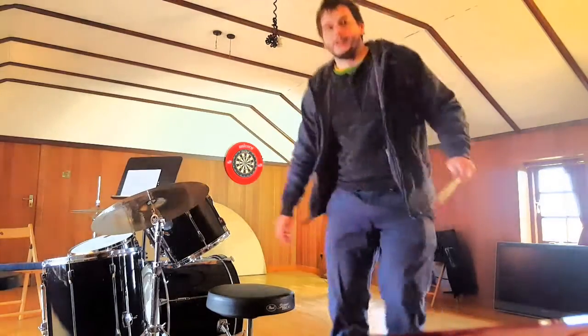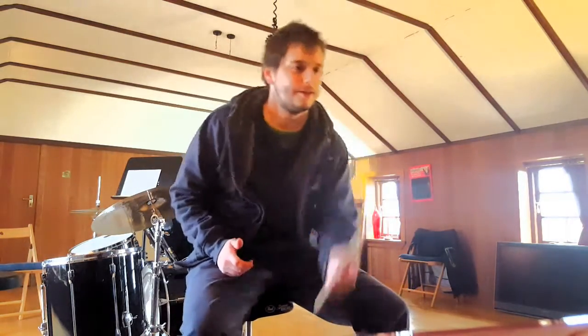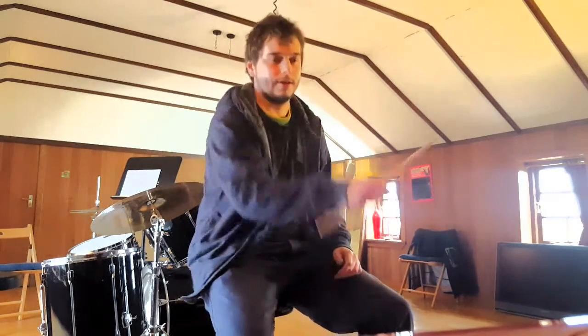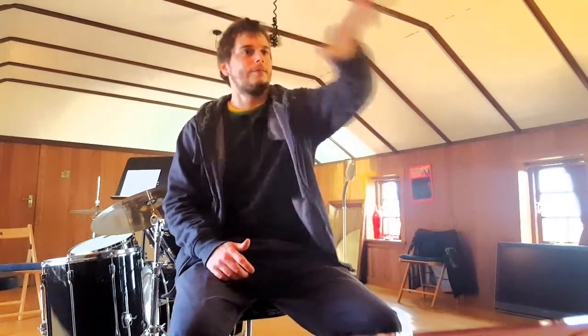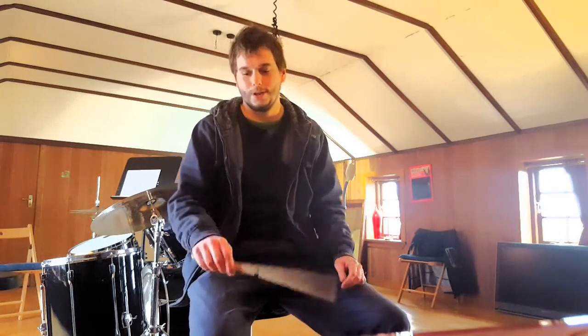Or there's the over-the-hand technique — like that. A little bit tricky with the left hand. There we go. So that sort of thing. Or there's the over-the-back-of-the-hand — and that one. And obviously you want to catch it where you would normally hold the stick.